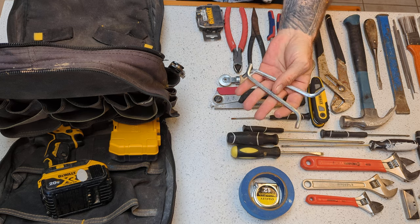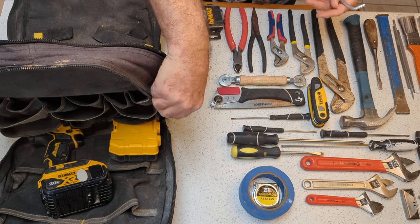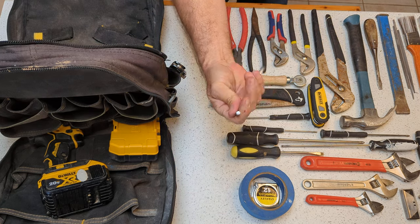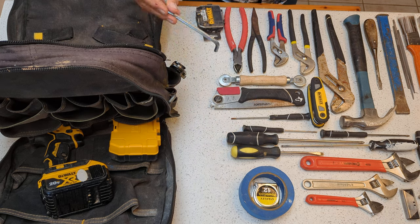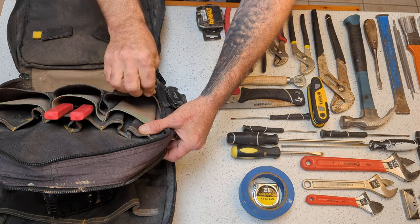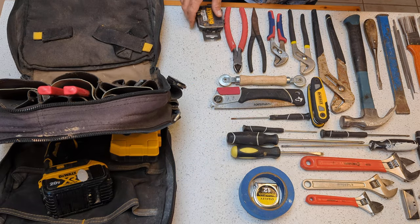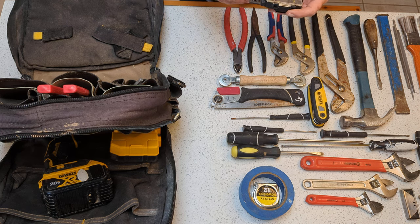These are for garbage disposals — these are quarter-inch hex keys right here. I keep one on the outside of the bag. If you don't know, this is what you break a garbage disposal free with on the underside — you just stick it in the armature and rotate it back and forth. I keep one on the outside and one on the inside. I try to have two of them because half the time I just go ahead and leave them behind with the tenants so they know how to use them in the future.